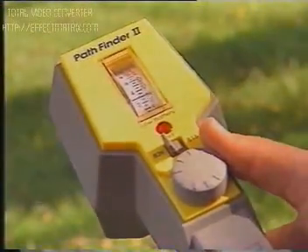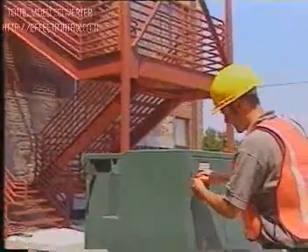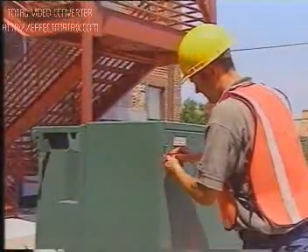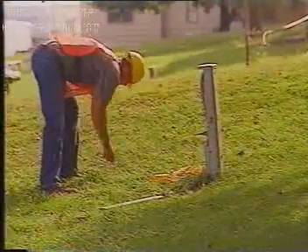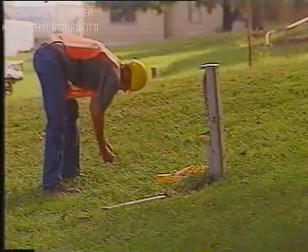Always try using the low frequency first. If the signal strength is weak, check your connection of the red lead — you may need to expose more cable surface area to clip to or scrape off more paint. Then try to improve the ground, and lastly increase the frequency.